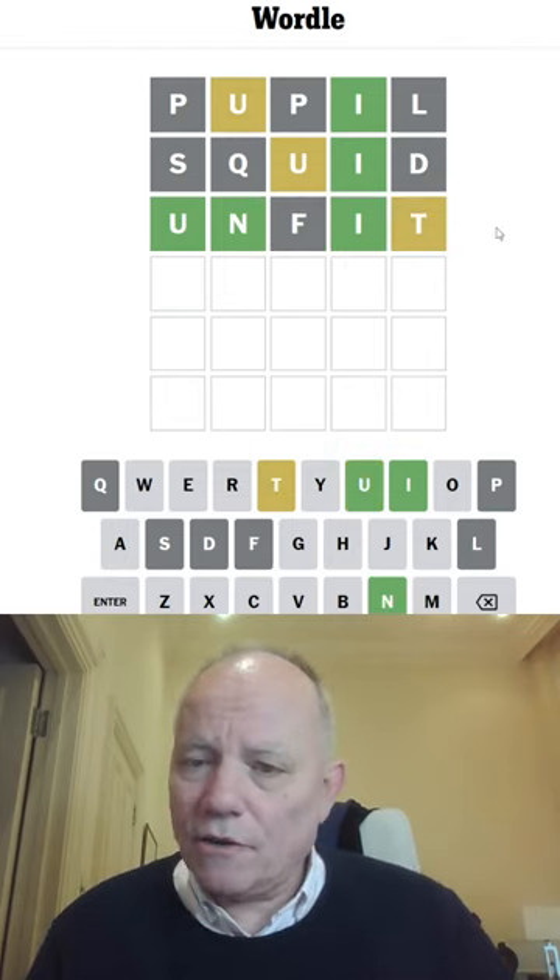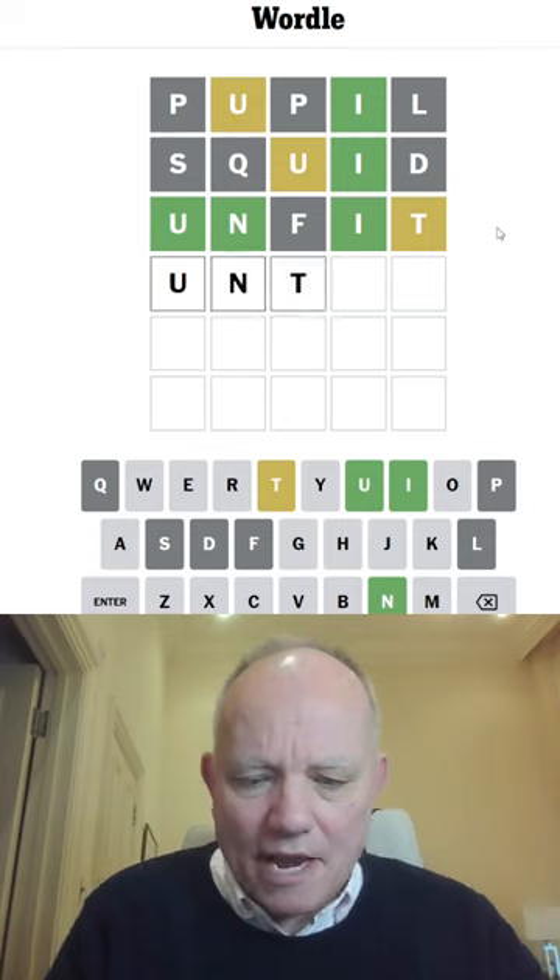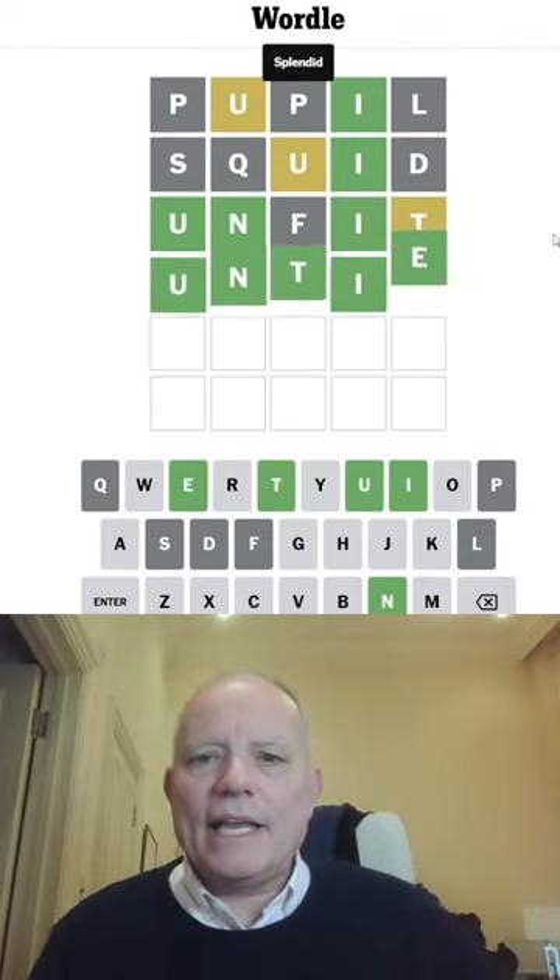Okay, the T is right, but it's not until — it's untie. I haven't tried an E yet, so I think that's probably right. And it is.